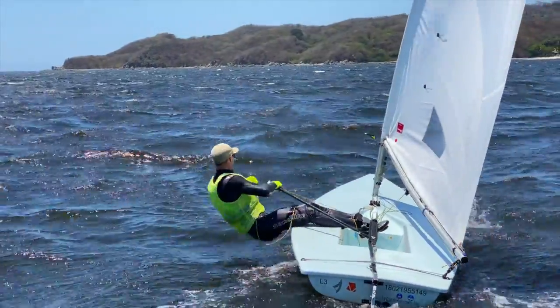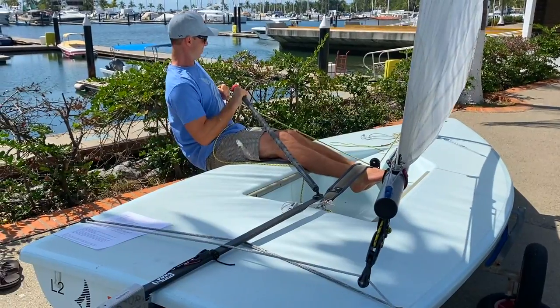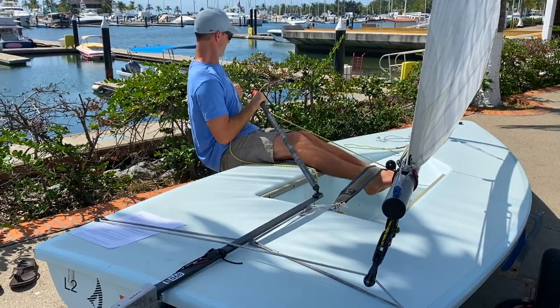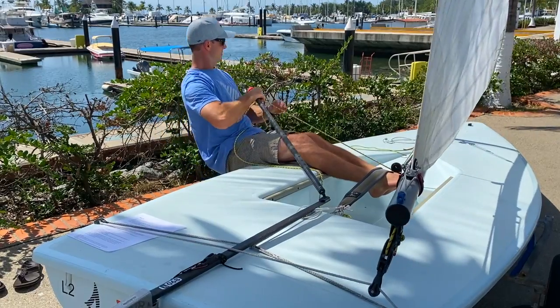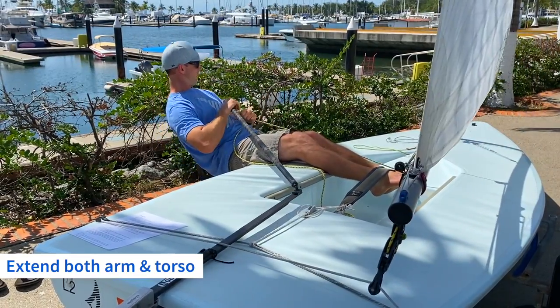Before we get started with our checklist, I want to relate easing sheet to hiking. As you learned from previous lessons in the medium wind course, a slower relative boat requires a bigger hike to promote speed and a flat boat. For that reason, it's important to separate sheeting from hiking, and instead of using your torso to ease sheet, you want your sheeting arm and torso to be working independently.